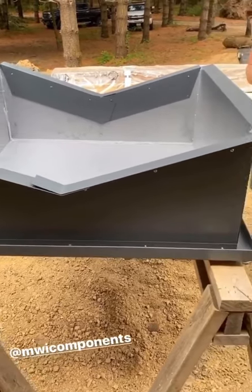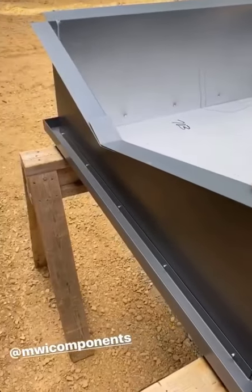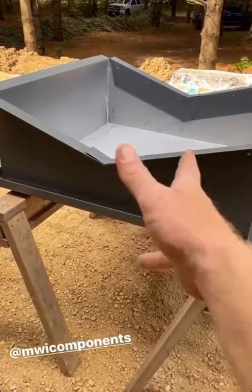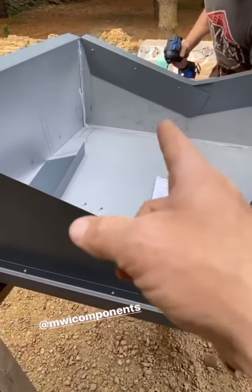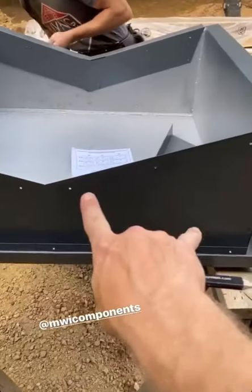We've got our cupola base opened up — this is an MWI cupola and they come prepared for a 4/12 pitch roof because that's the most common. This is flipped over by the way. We're going to turn this to a 6/12 pitch since that is what's on our roof. So the first thing we're going to do is take off these flashings and change this pitch.